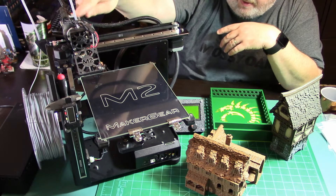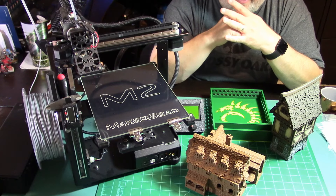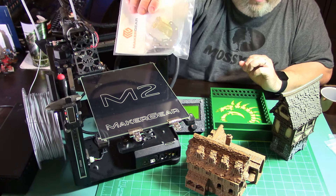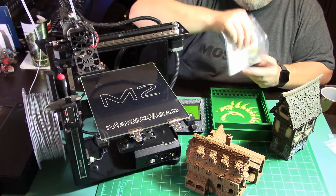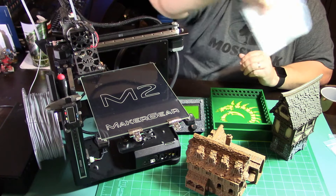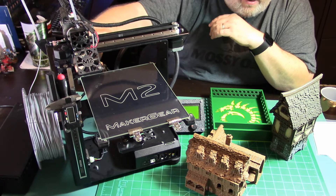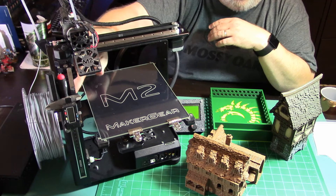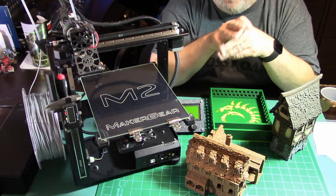If you buy a printer today you're going to get a metal motor mount and your Z stop is actually going to be at the bottom now, with a four-point leveling system versus three. I think it's a Rev E or Rev F M2 - I'm not sure. But it still looks the same from the front. The Z stop being at the bottom is nice because trying to set your gap up here on the older ones is tough. It's not super friendly trying to tighten the screw to set your Z height, but once it's set you're good to go.